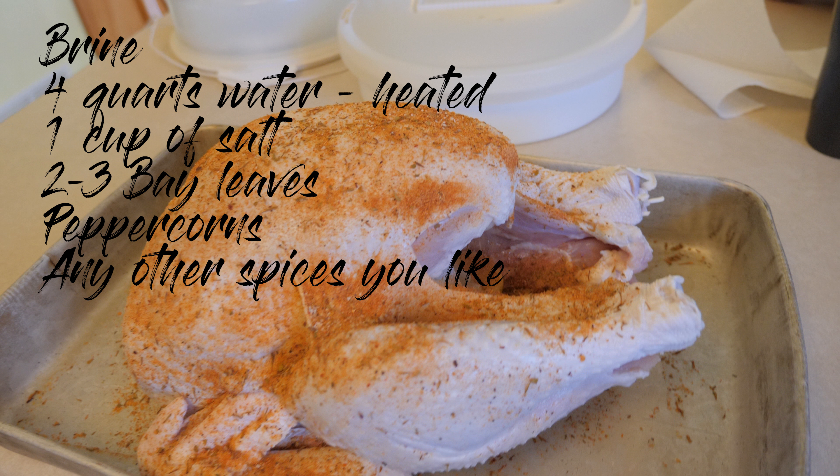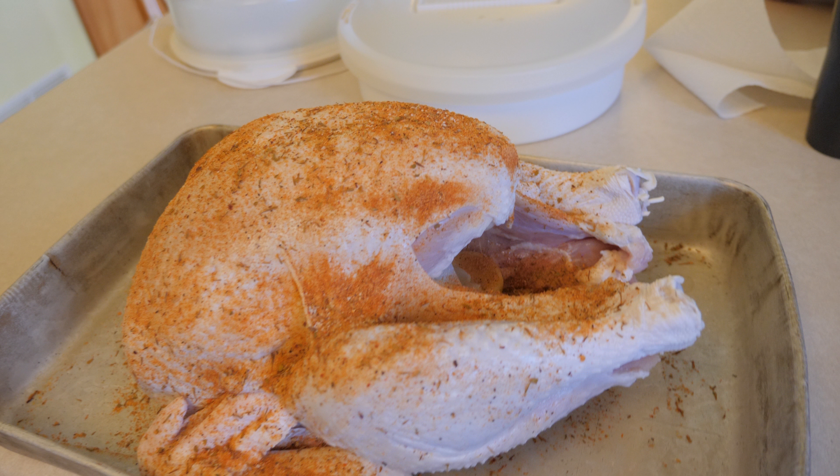Then you cool it down — I recommend a bag of ice. I took this 14-pound turkey, put it in a small cooler, and poured the brine solution in with a bag of ice, enough to cover the turkey. Then let it sit in that cooler for 48 hours. This causes the turkey to absorb more moisture, which just makes a better turkey overall.